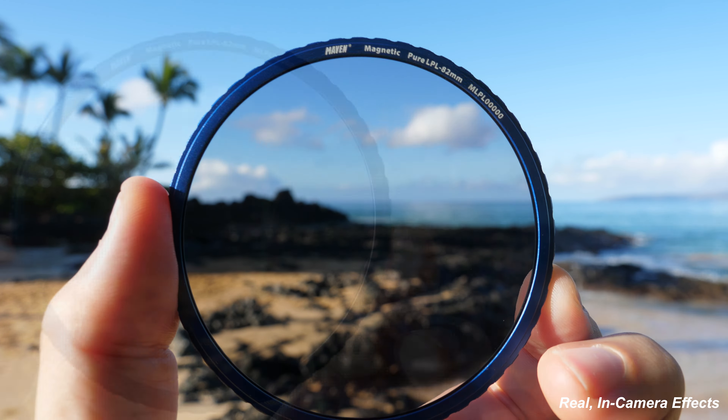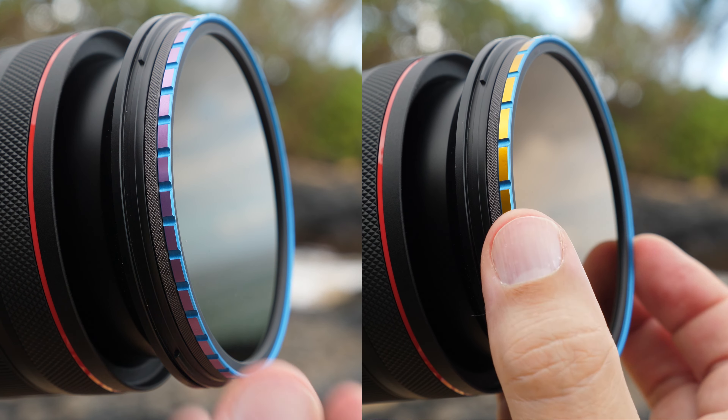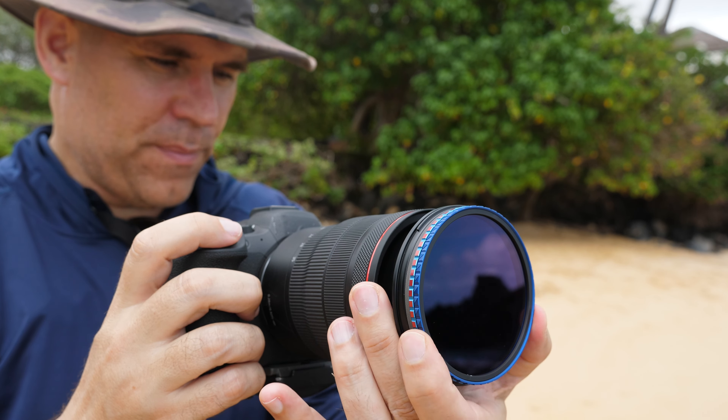Here is our 3-Stop CPL Combo Filter. It combines our original red 3-Stop Filter with our blue CPL, which dramatically reduces vignetting on wide-angle lenses of the native thread size. We also created 6-Stop and 10-Stop CPL Combo Filters, with all three of these as close to color neutral as possible.